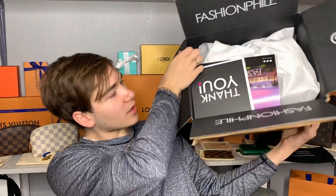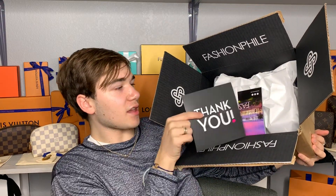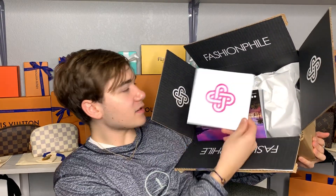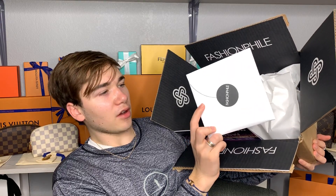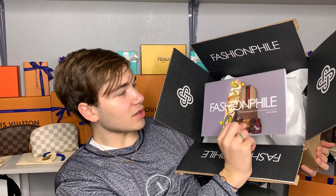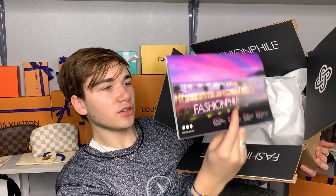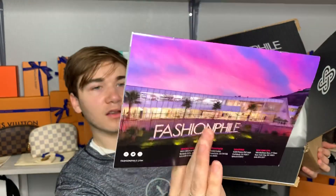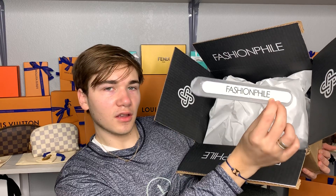So what it comes with is the thank you card from Fashionphile with a little heart on the back. The certificate is in here with all of your purchase receipt. I will open it up and let you know the price. Then there is the new Fashionphile 2019 calendar — super cute. Love that Gucci bag on the front. And then another Fashionphile nail file. I have so many of these.